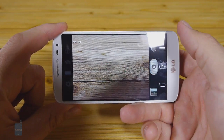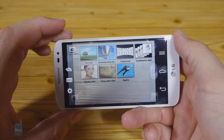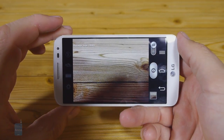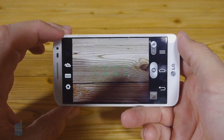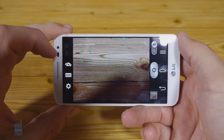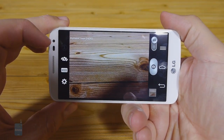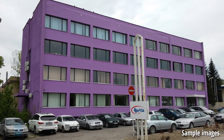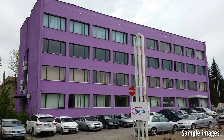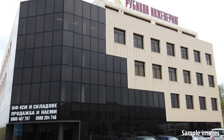The phone takes about a second or two to focus and take a picture in adequate lighting, but the HDR mode takes 4 or 5 seconds to finish processing, during which you ought to hold the phone very still. You can use the volume rocker buttons as shutter keys, as is usual with LG phones, but the placement on the back makes this function rather awkward to use. The G2 Mini produces photos with a tad more intense colors than what you see in reality, but still pleasant to look at.